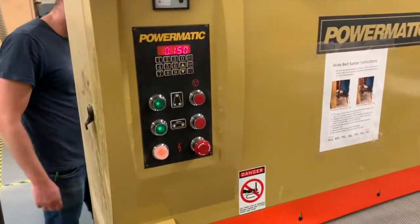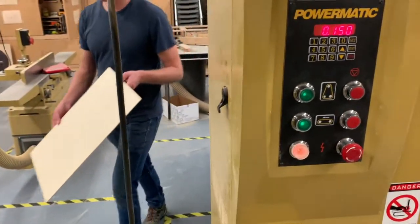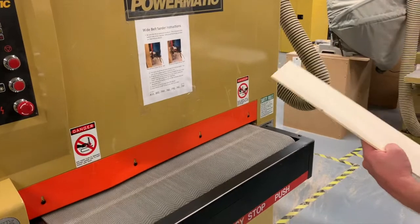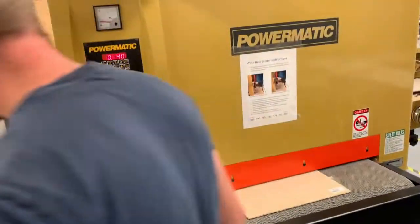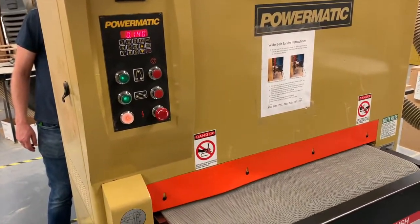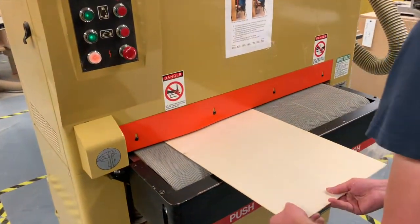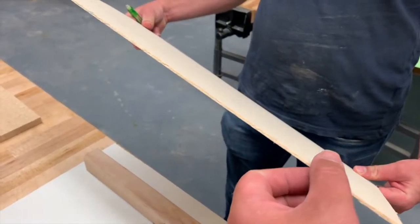This pass was at .150, so our next pass is going to be at .140. As soon as it comes through to the other side, type in .140 and press start. It'll adjust to .140 — flip the board over and get the other side this time. We'll repeat this: next will be .130, then .120, then .110, and then your last pass at .100. That should be our last pass. We've now sanded it down to .100 for the thickness.